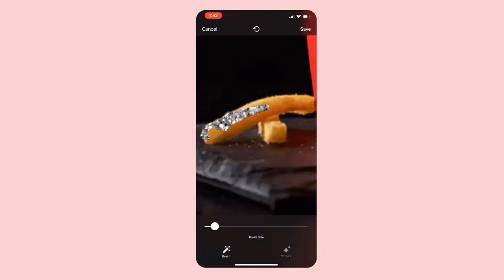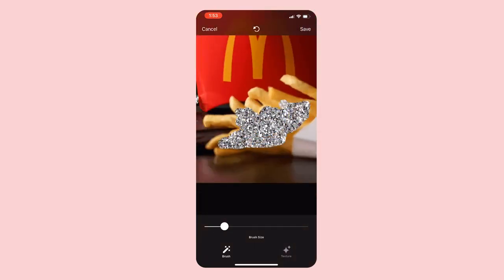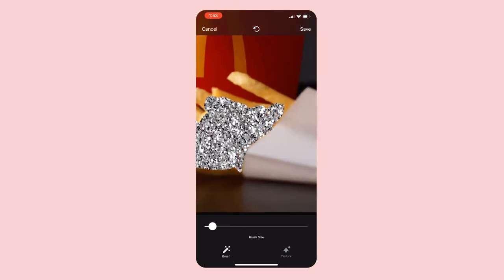Not gonna lie, this whole process in real life took me about 12 minutes, but I was also watching a show so I was kind of distracted. Depending on what kind of picture you're trying to glitterify, it's gonna take a minute.